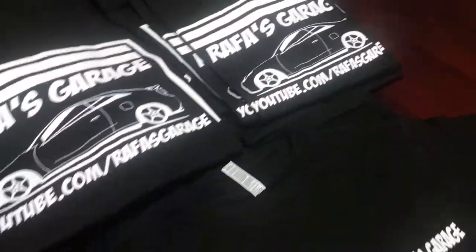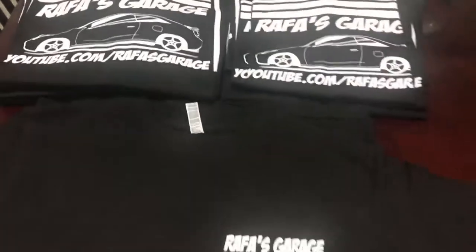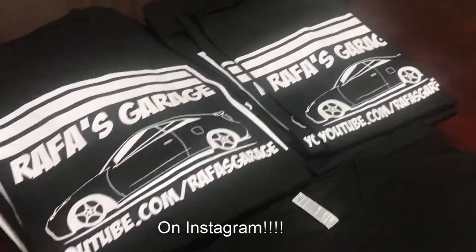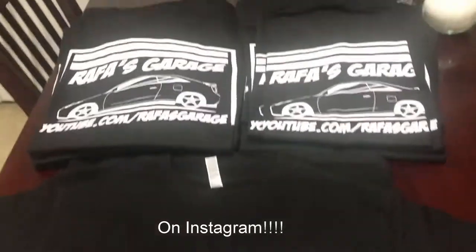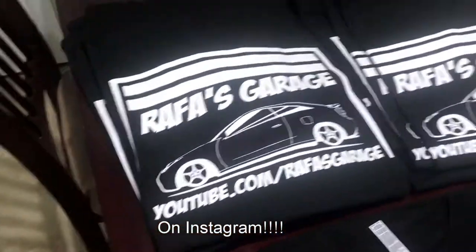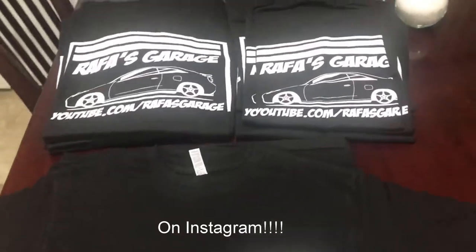Shirts came in! I made more shirts for you guys — I'm gonna have them for sale, $20 plus shipping. I gotta find out how much shipping is. I am gonna give one away, so please share my YouTube channel and hashtag Rafa's garage giveaway, and I'll pick a lucky winner and ship you a shirt in your size. Right now I have small to extra large. If you need a bigger size, let me know — it'll probably be a little more but I'll let you guys know.